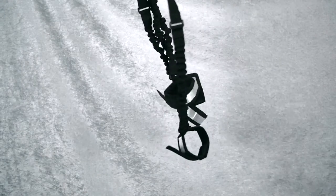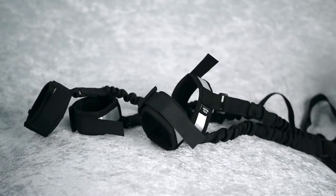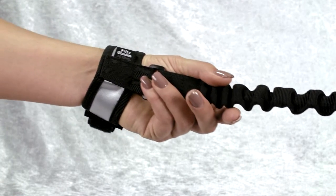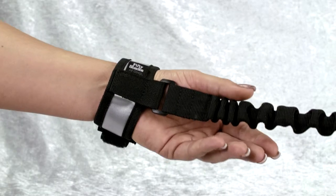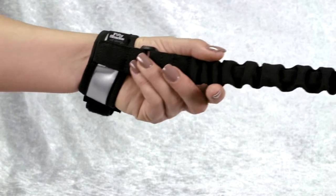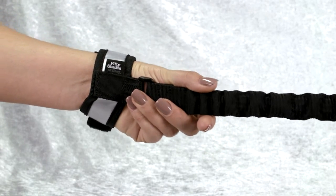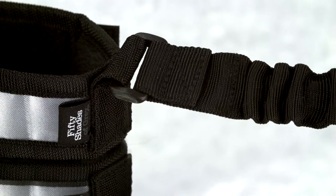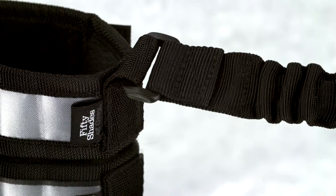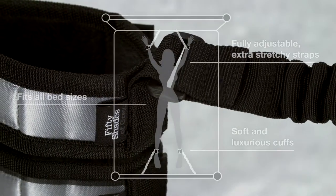This is the 50 Shades of Gray completely his elasticated bed spreader set, perfect for intermediate level bondage. This deluxe set allows you to indulge in restraint play. Elasticated bungee straps allow for a little movement and effectively spread and restrain arms and legs. The cuffs are made from a beautiful soft satin and come with a faux fur lining for comfort.